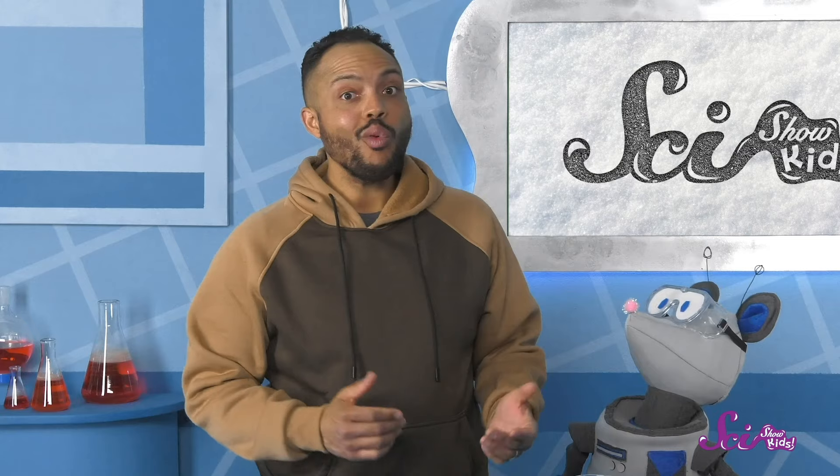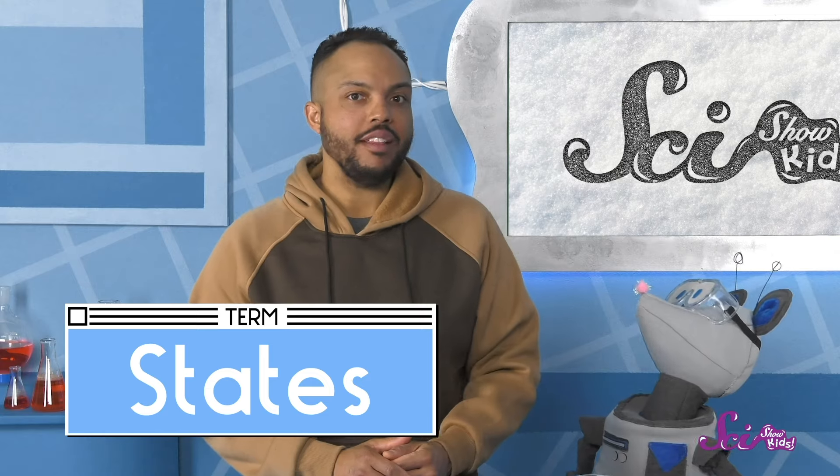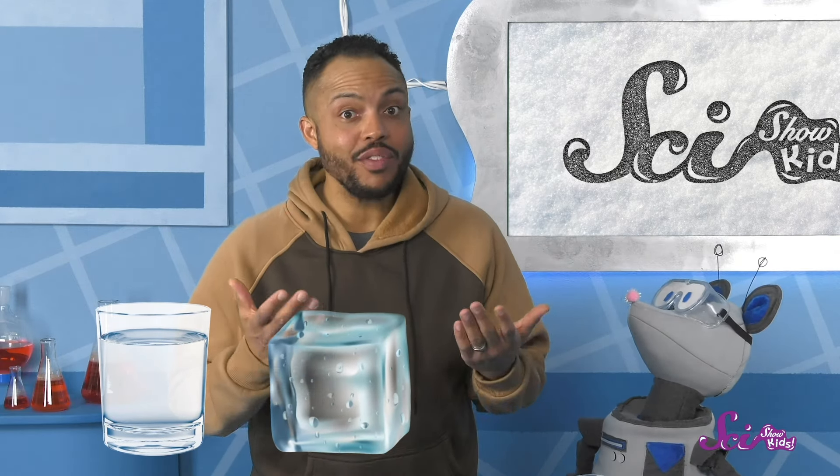Oh! Great question, Squeaks! Squeaks wants to know where the water went in this cup, since it's now filled with ice. Well, they might not look the same, but ice and water are the same thing. They're both water, but in different states. That means they look and act a little differently, even though they're made of the same stuff.